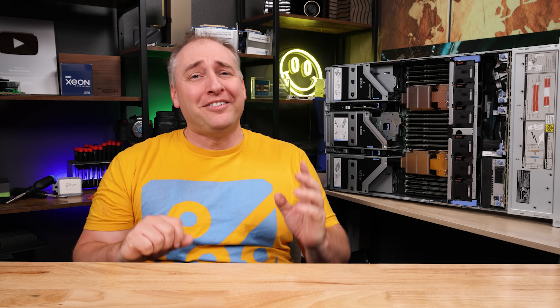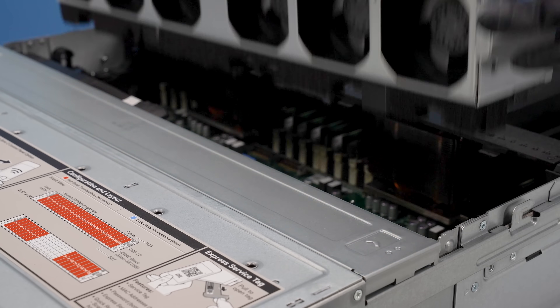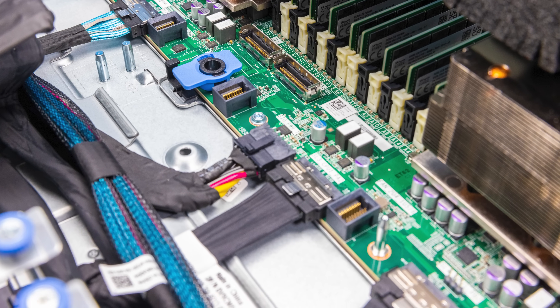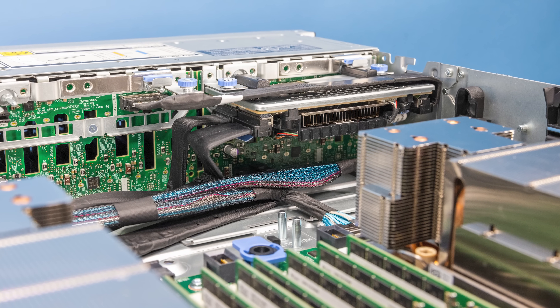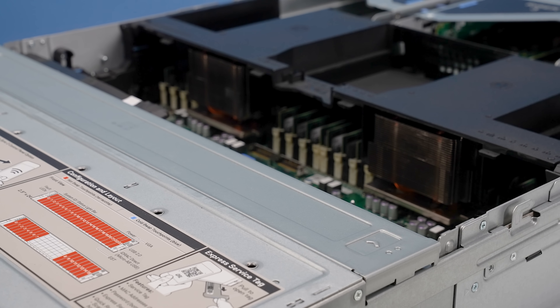Getting inside the system — the first thing I already showed you is that you can remove not just each individual fan and hot-swap those, but you can also remove the entire fan partition very easily. That may not seem like a big deal if you don't work inside servers, but if you do, there's so much cable routing nowadays to support things like NVMe drives that having the ability to quickly remove that fan partition and get under there to connect things on the motherboard becomes a super important thing for quick and easy service.